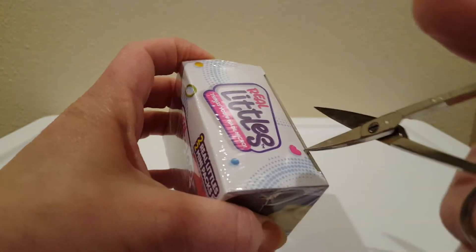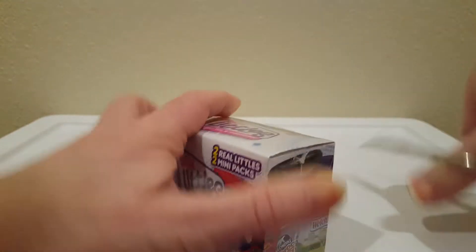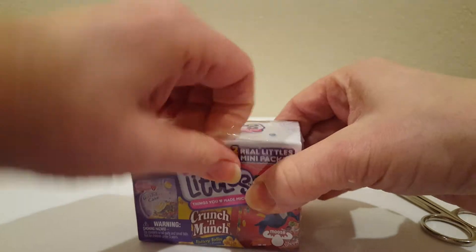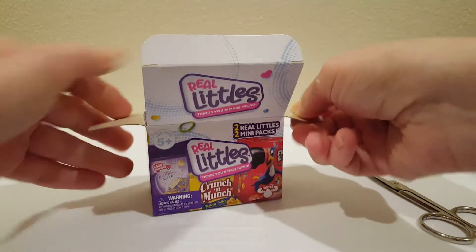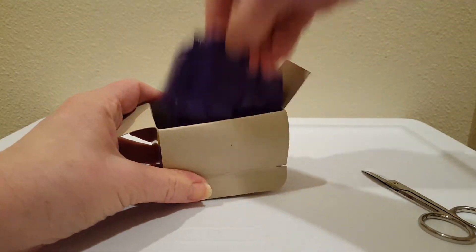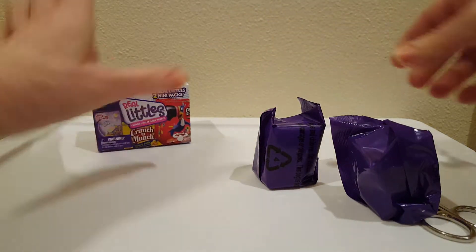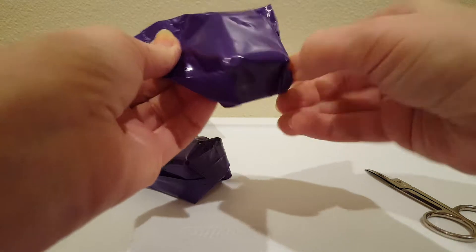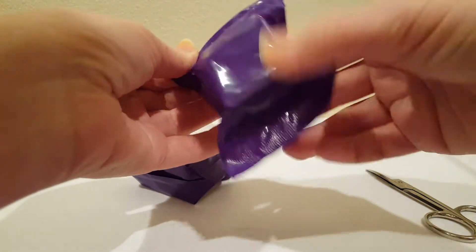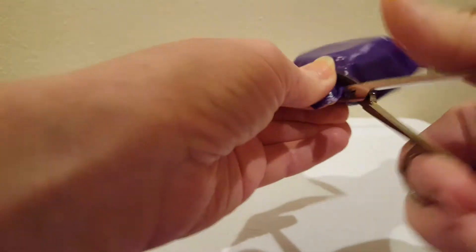Okay, cut the plastic, cut it up. We've got our two little things in there, the box — that box is even cute. Do these have a tear strip or do we cut them? I have no idea.